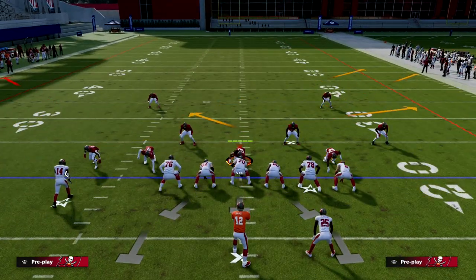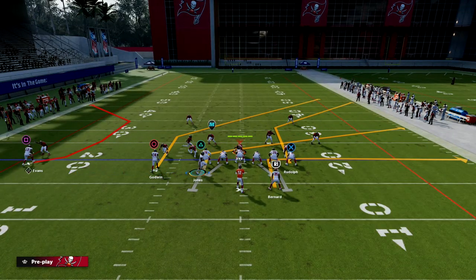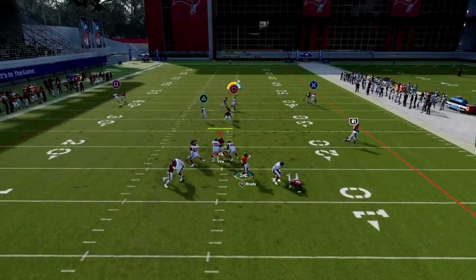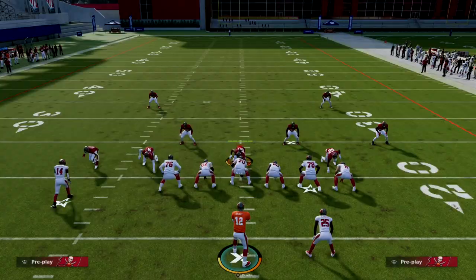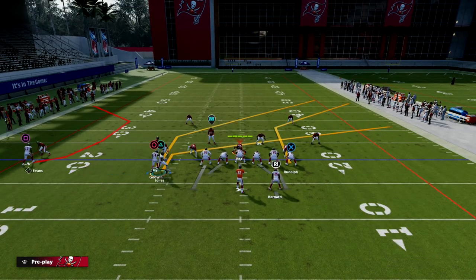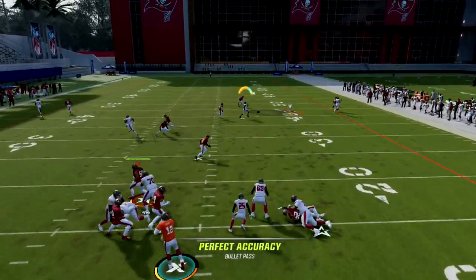Another thing you can do is put the running back on an out route to create a high-low on the right side, giving you an extra route on the field. However, in this year's game, because pressure is so good, I do think it's smart to block the running back for better protection. That allows you to run a concept like this, and you can see just how good this is against man-to-man.